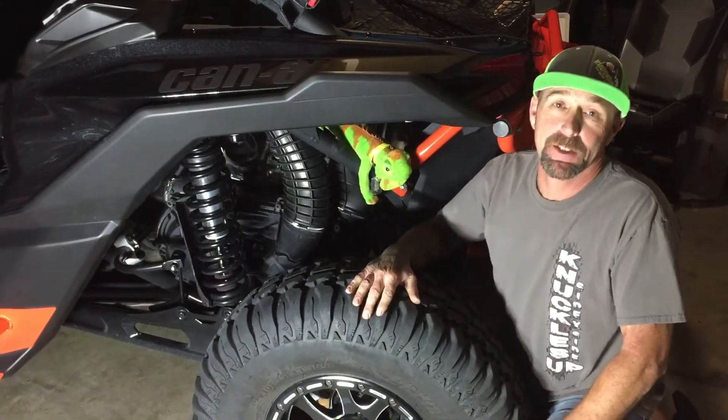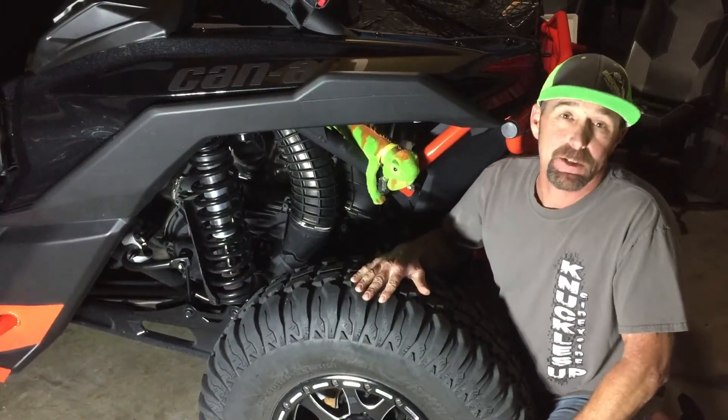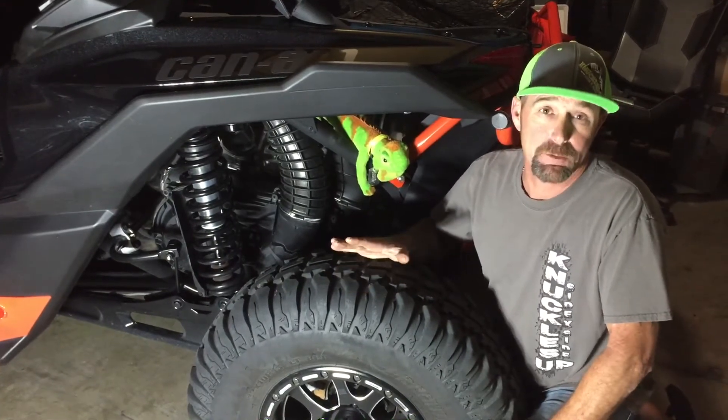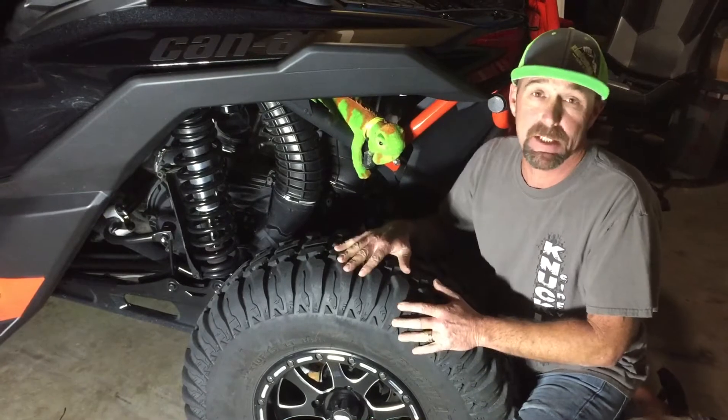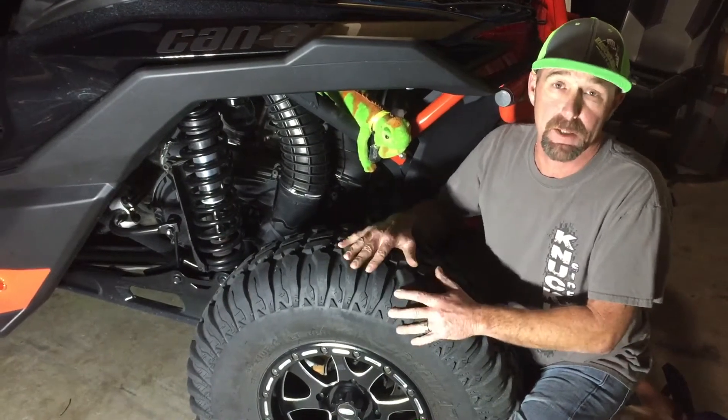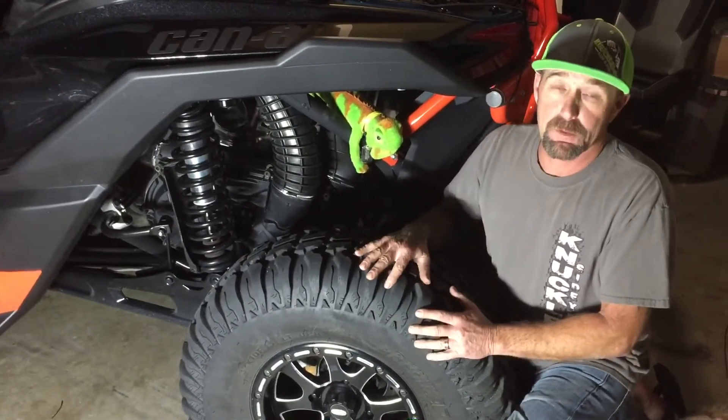James here with Knuckles Up, how you guys doing? We decided we're gonna start our Tech Tuesday series — we're gonna do videos from now on, just kind of helpful, hands-on. It was one of our members' ideas and hopefully it'll work out. Today what we're gonna do is we're gonna go over a little bit of maintenance on the clutch.